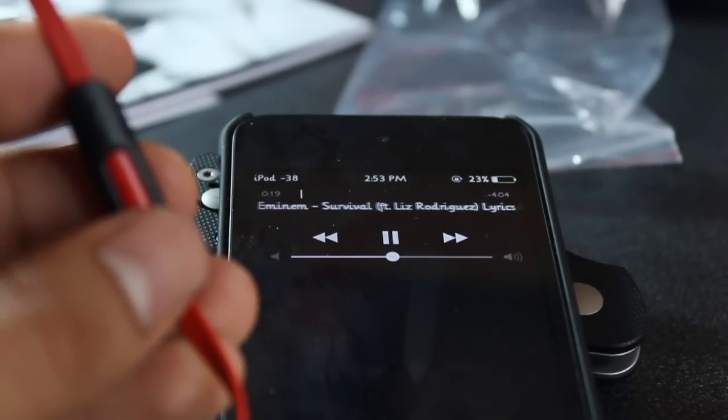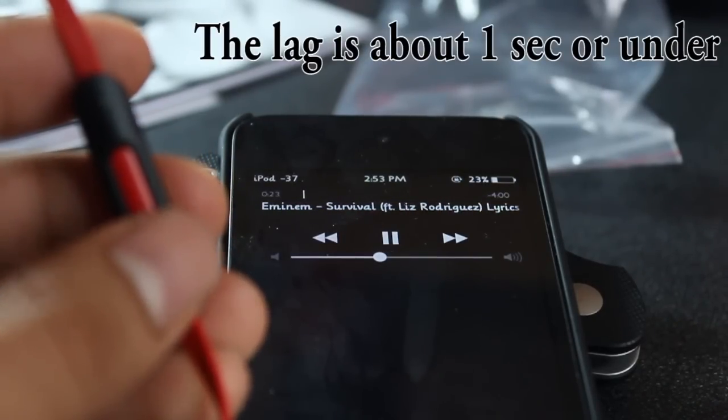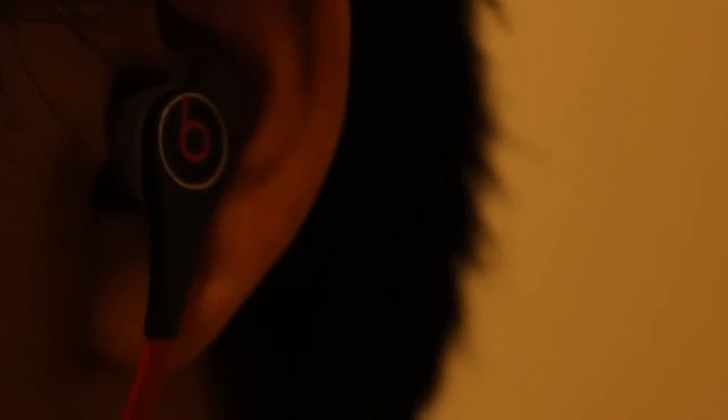Here's the remote — very easy to control. One thing I didn't like is it does have a lag to control it, and if you were to put them in your pocket it may turn the iPod on. Here's the Beats put on the ear — it's very nice, it has a nice sturdiness to it and it's very secure, so it's very hard to take out. I would have loved to see a clip for your shirt though.